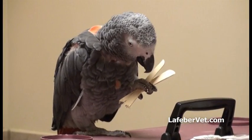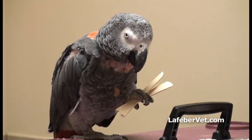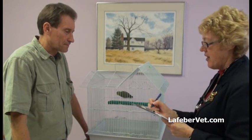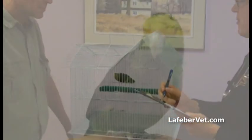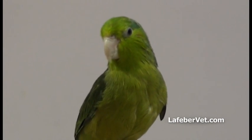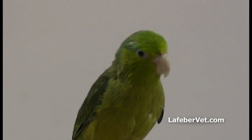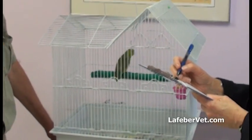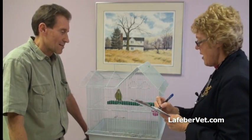Manual restraint is required for most medical procedures in the companion parrot. Before handling the bird, obtain a thorough history to identify and avoid potential problems. Carefully observe the bird at a distance for signs of illness. If the patient is severely debilitated or dyspneic, consider supplemental heat and or oxygen before handling. Discuss with owners the inherent risk of handling the critically ill bird.